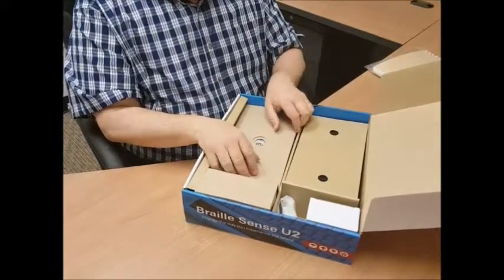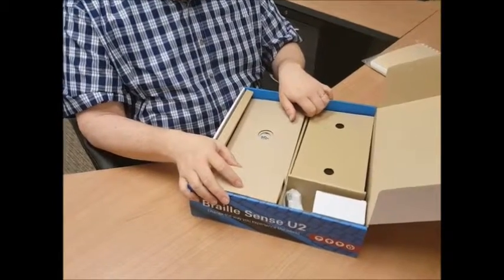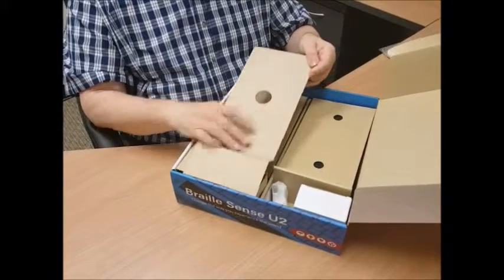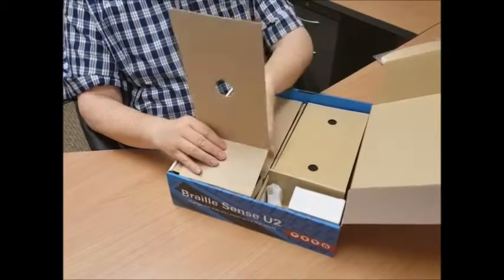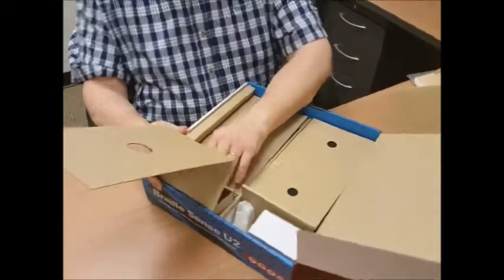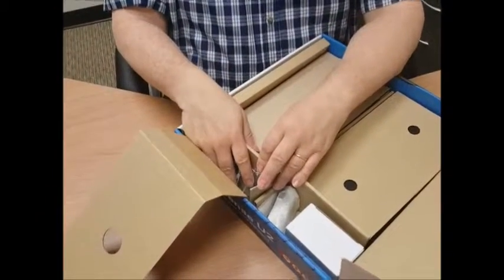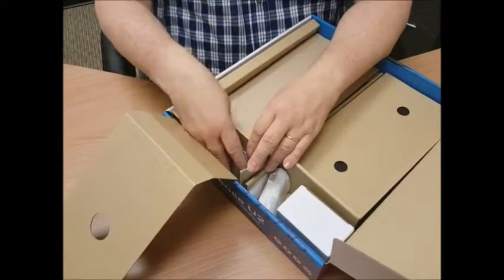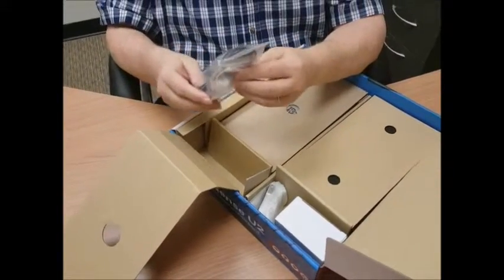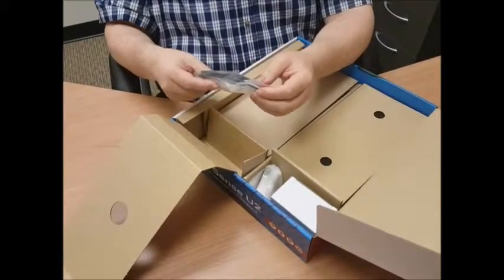Now we're getting close to getting to the U2. On the front left side, I open up the first part of the cardboard flaps. In that compartment that was covered over in the right front corner is another bag that contains your USB cable and your earbuds. So that's where they're hiding.